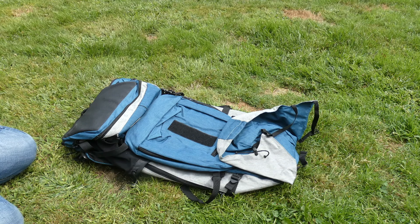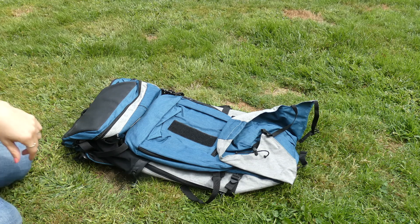If you have any questions about the K9 Sport Sack Rover backpack, feel free to email me. Thanks for watching this video review.